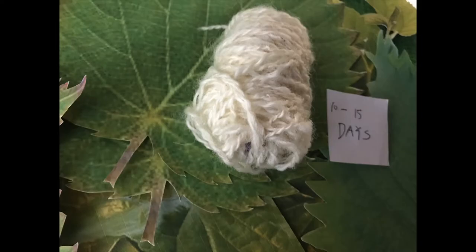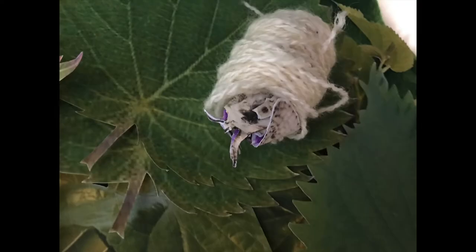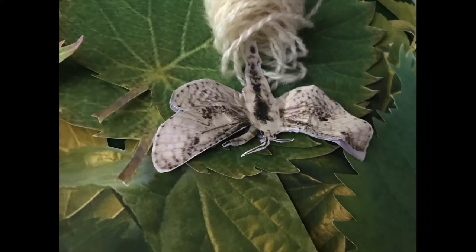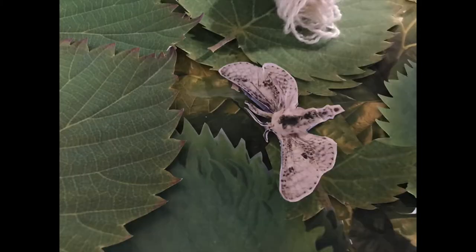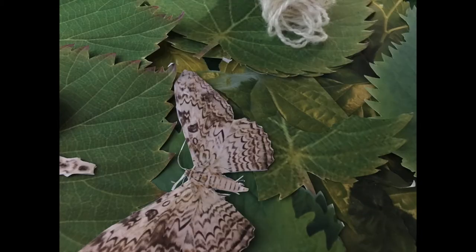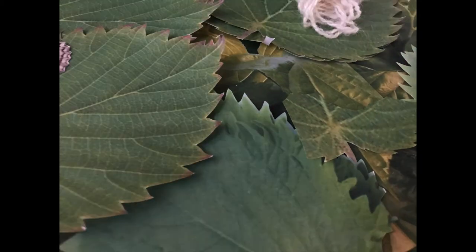The pupa stays in the cocoon for 10-15 days. Then an adult mole makes a hole and comes out of the cocoon. A patch of sunshine wears out the mulberry leaf. Its siblings drop by to visit the newborn mole. Then this adult mole flies away from the mulberry tree together with its siblings.